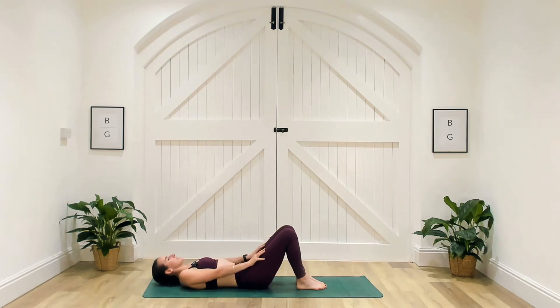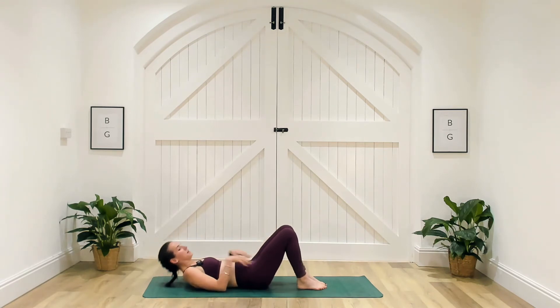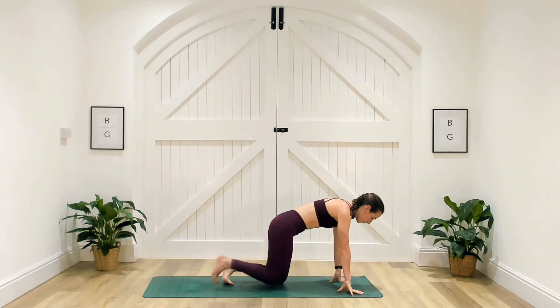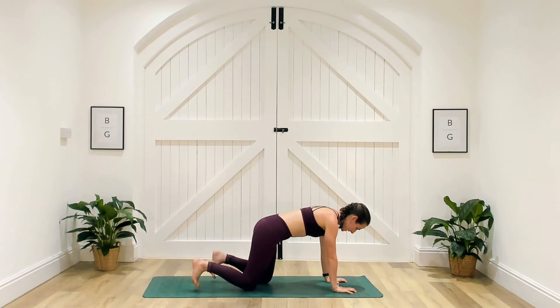We've got five seconds, three, two, one — well done. We're going to come onto our fronts. Another core exercise here. A couple of options — we're going to go for shoulder taps.